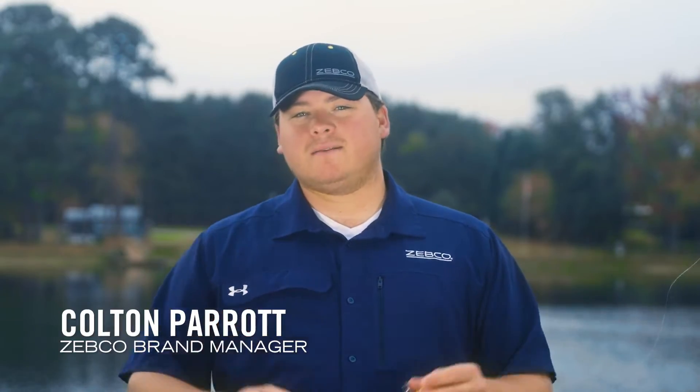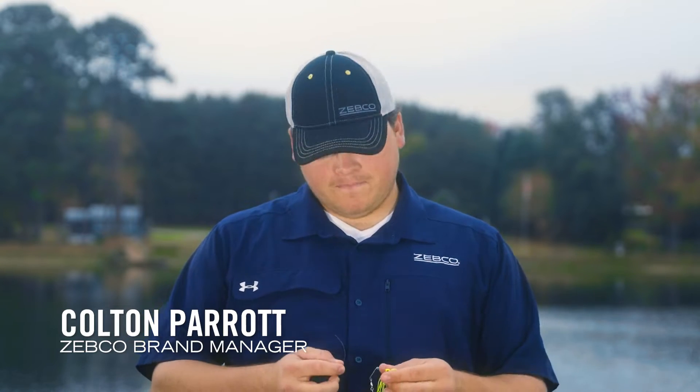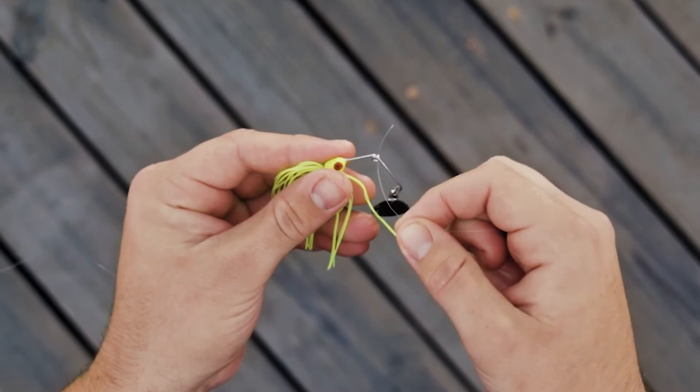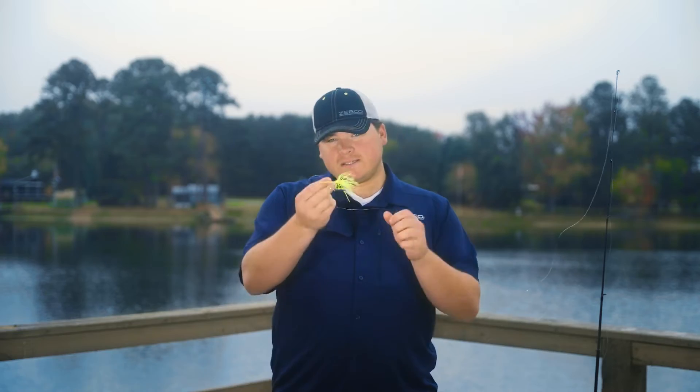Today we're going to teach you guys how to tie a Palomar knot. The Palomar knot is one of the easiest and most effective knots out there in the fishing world. To start, you're going to take your tag end — that's the end of your line that's not connected to your reel — and run it through the eyelet of your artificial lure, your live bait hook, or in this case a spinnerbait.